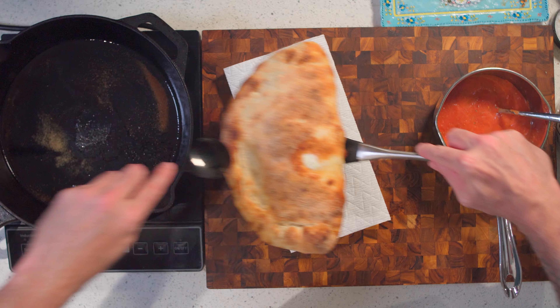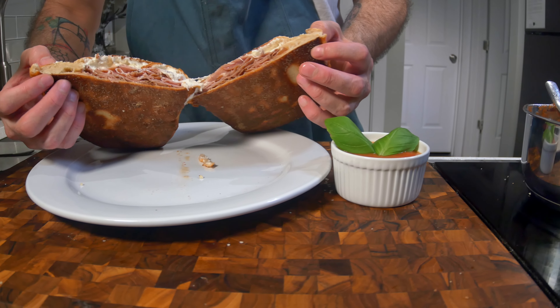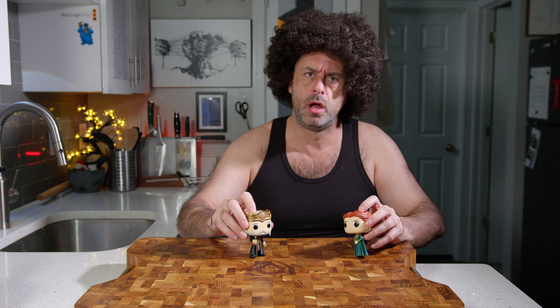Bigger calzones take a lot longer to cook — they're bigger, they're in the oven for longer, and it can be a detriment to the texture of the ricotta cheese. With these smaller ones that outcome is mitigated, even if only slightly. But they also just happen to be really good for entertaining, even if the only person you're entertaining is yourself.